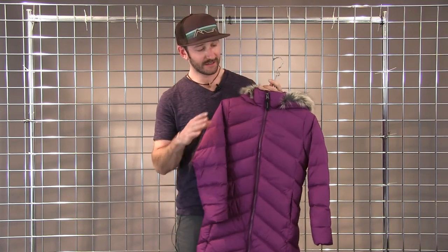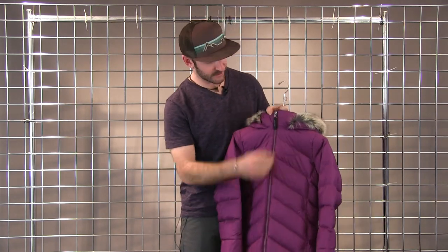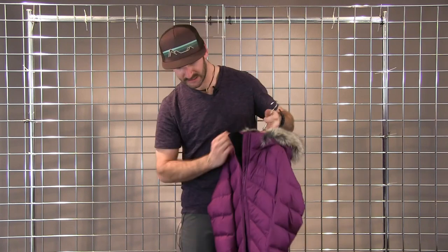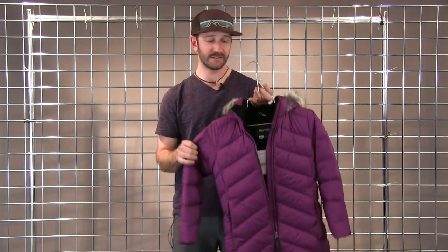I'm Scott with Marmot. This is the girls Montreau jacket. It has a down fill that's treated with our Down Defender, which is water resistant and super warm. It has a nice long cut, and on the inside it's fleece lined. You're also able to take the fur off if you don't want it. It also features two hand pockets along with a double zip.